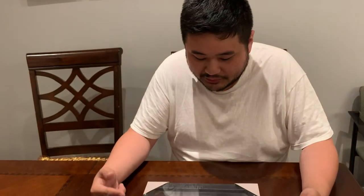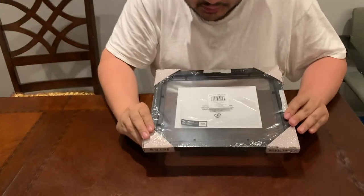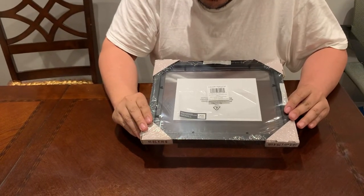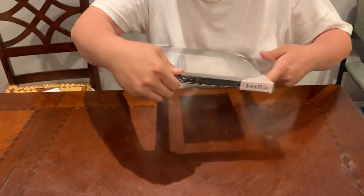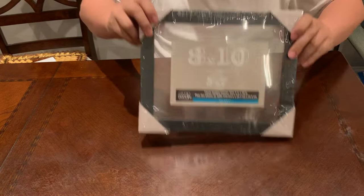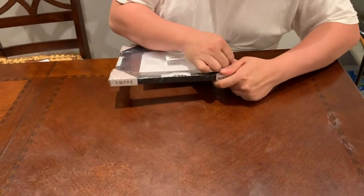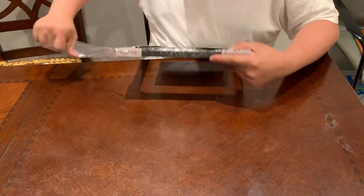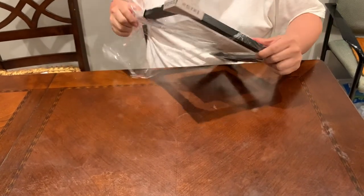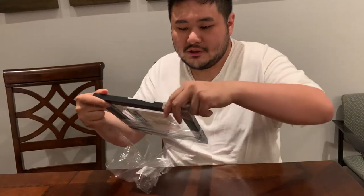Hey, Brian here, doing a video review of this floating box frame — the Studio Decor float frame. It's really cool. They had a buy one get two free deal, so I picked a few up. I'm gonna open this up. It's a wood frame, $20 for three basically.